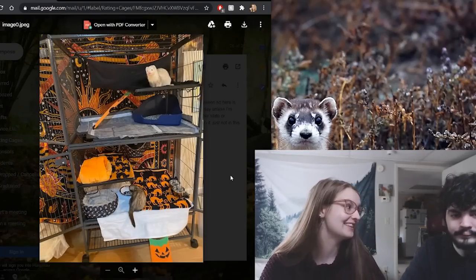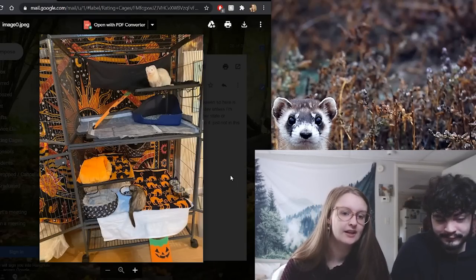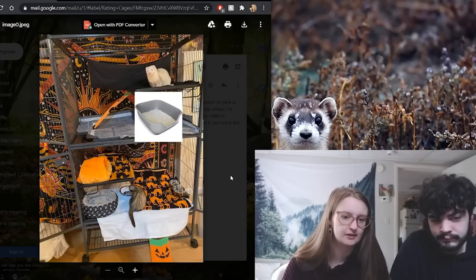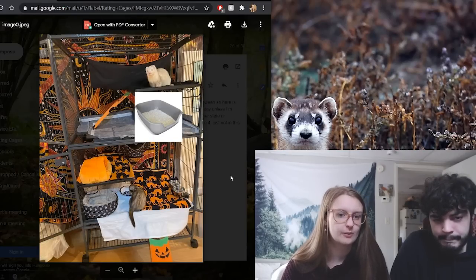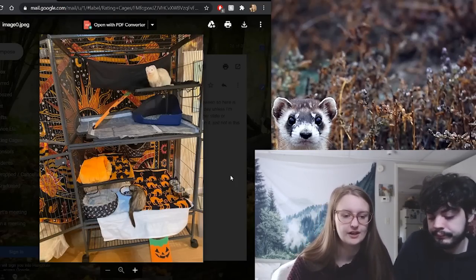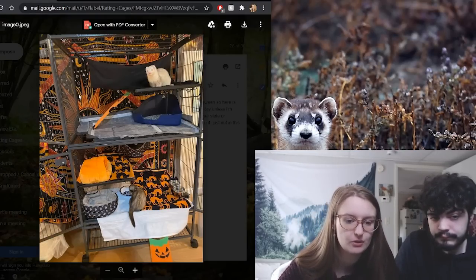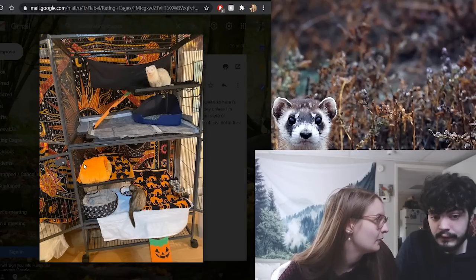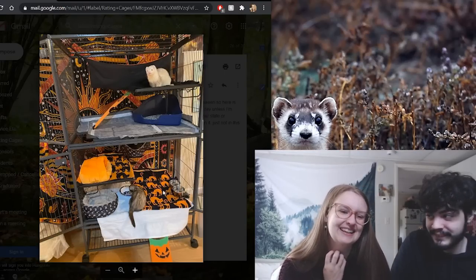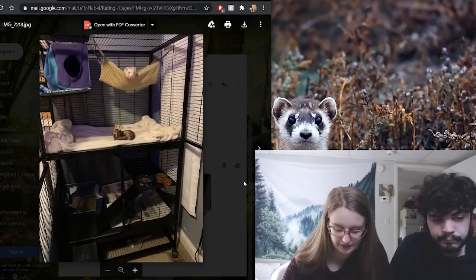Next we have Samantha's, and she does mostly free roam with a double Ferret Nation combination. It looks great. I'd suggest swapping the corner pan for a cat size litter box, though if your ferrets really prefer the corner pan, keep it — it doesn't harm them. I love the really big hammock at the top and the Halloween aesthetic — everything looks incredible. Look at that ramp at the bottom, I'd kill to have that! This is an A plus — killed it Samantha!